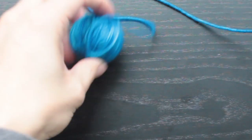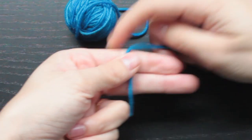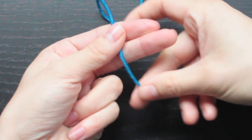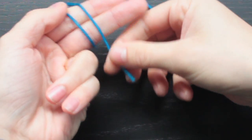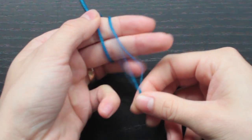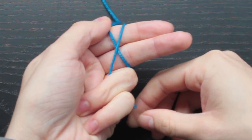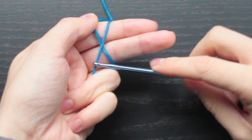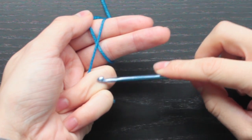To do a magic circle, take your yarn at the working end and lay it across your fingers like so. I like to leave a bit of a tail at the end. Wrap it around your fingers so your working yarn is over here and your tail end is over here. Then — and this is kind of tricky — you hold this part down here with your ring finger.